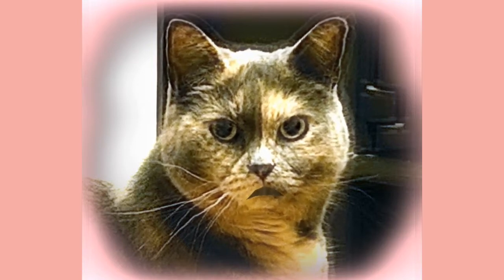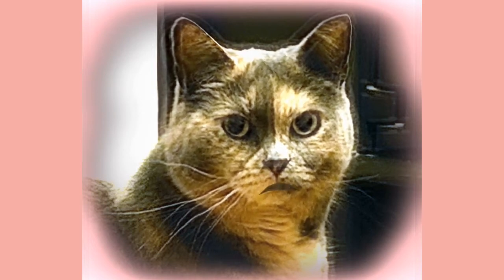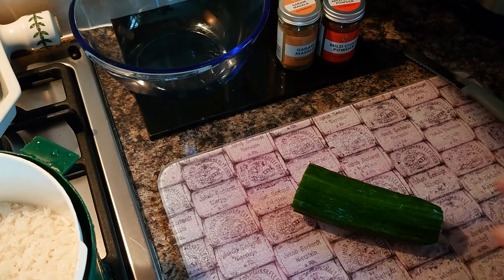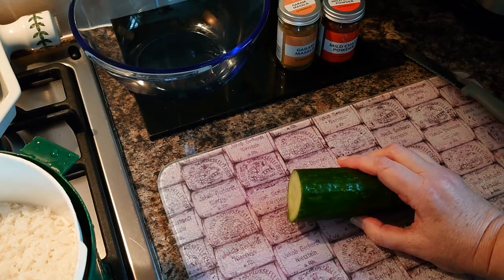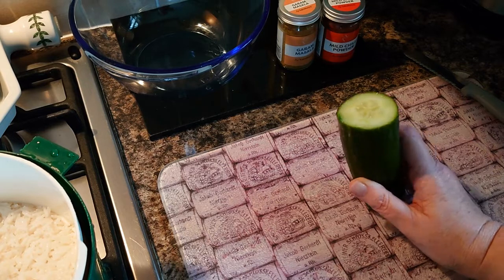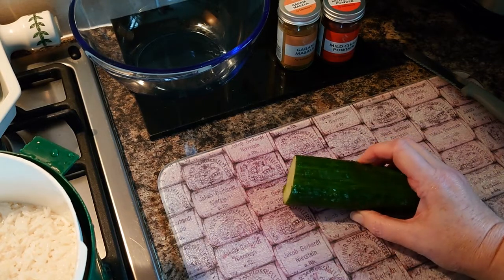While the rice is draining, I'm going to cube my cucumber. If you leave the skin on you get the green color coming through, which makes a much more vibrant look to the dish.